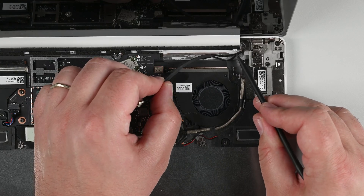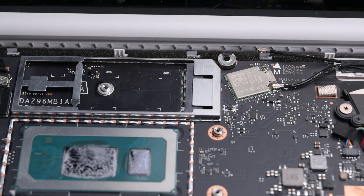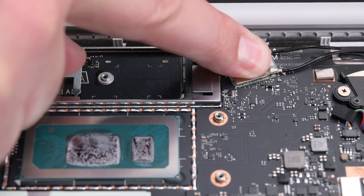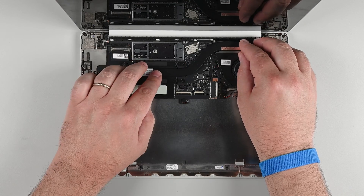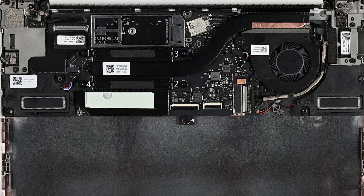Make sure the antenna cables are secure under their clip near the right edge, and then re-adhere them above the fan. Reconnect the two antenna cables, and then reapply the antenna cable shield. Clean off any thermal paste remaining on the CPU, and then install a new heatsink. The new heatsink will have pre-installed thermal paste on its underside. Tighten the heatsink screws in order based on the number stamped next to each screw hole.